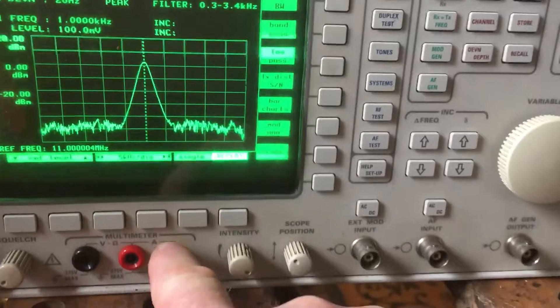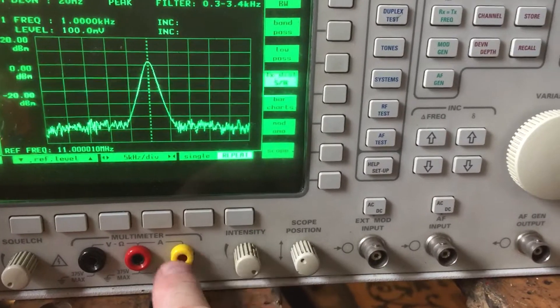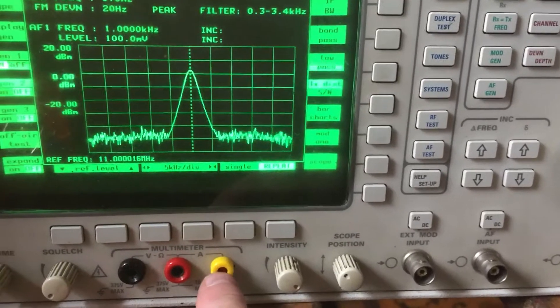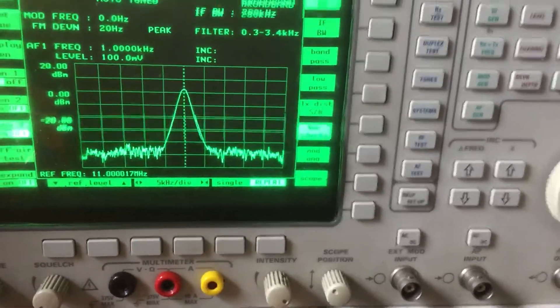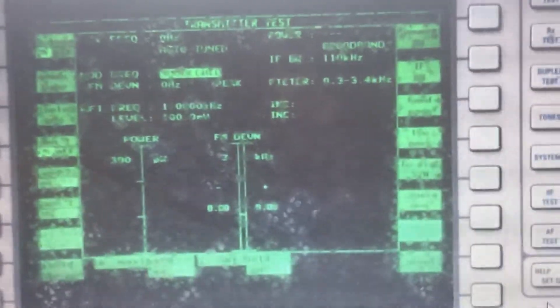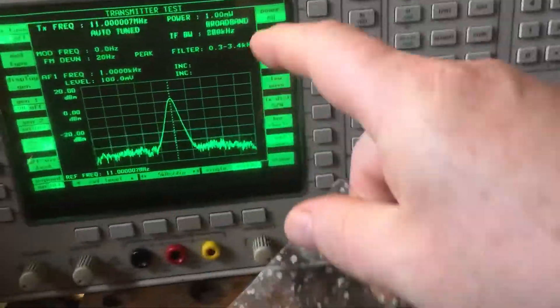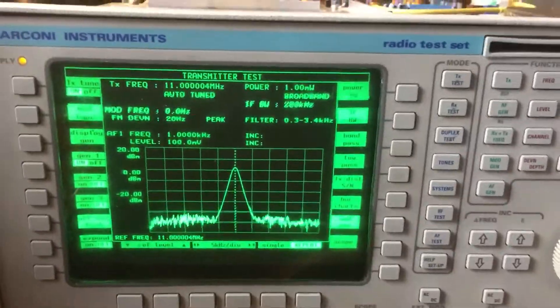My problem was this socket here was broken — that's separate from the calibration errors. They're normally white; I've replaced it with a yellow one as that's what I had. The other issue was with the screen — there seemed to be a mold build-up or something on the front overlay of the surface, so I cut it off.